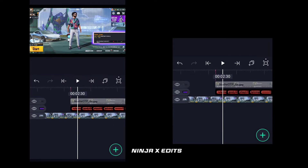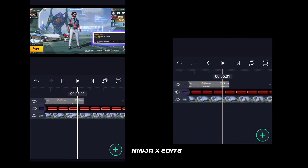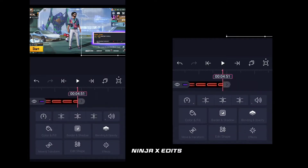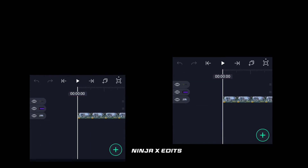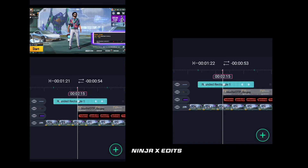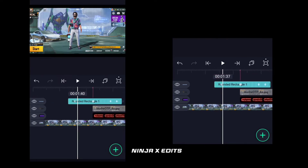Now you have to go to the background value. This is a silver effect, and it is good to see it. Here you have a mark and you can delete it too. Guys, now you have to add a pump effect — you can see it from the pump effect.